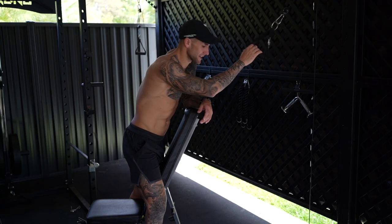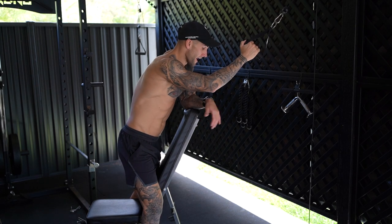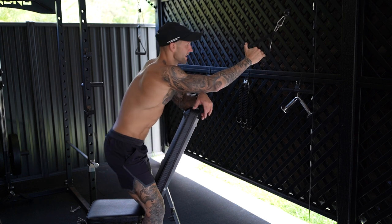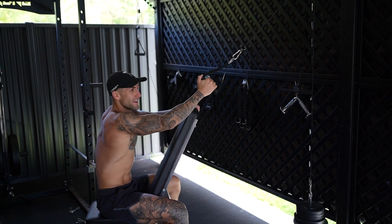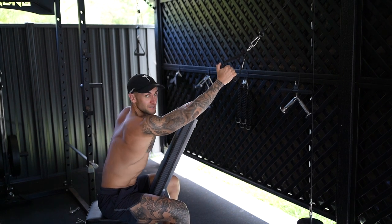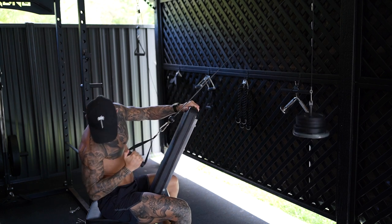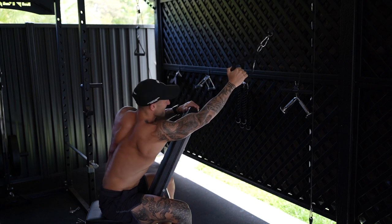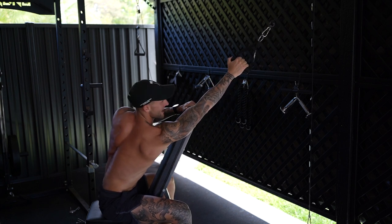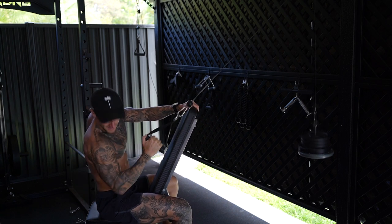We're going to grab a handle and do some cable pull-throughs to really dial in and get a good squeeze of those lats - hopefully grow some wings. Got the bench set up as a support with one cable handle. Put your hand on the bench, let that lat stretch out fully, then pull it in and really squeeze at the bottom, then let it all the way out again - let that lat stretch out and come back.